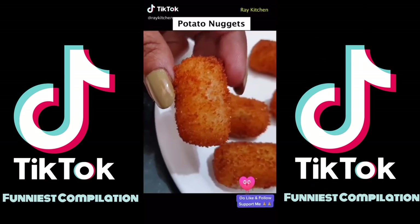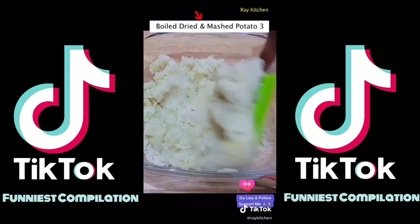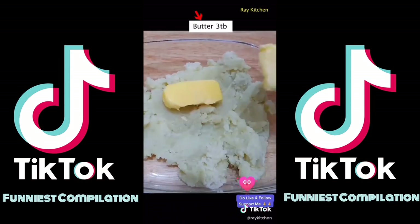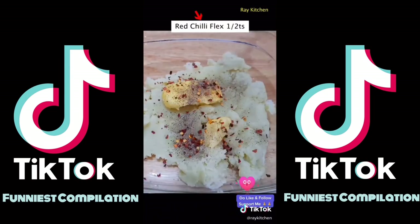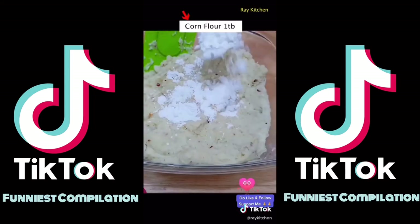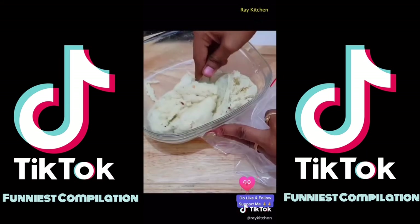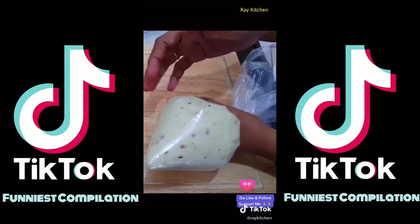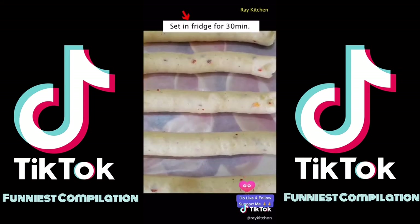If you want something super crispy, today I'm going to make potato nuggets. Here I've got olive oil. For the flavor, we'll add milk and red chili flakes, and add the cornflour. We need a creamy texture. This is the mixture we'll add in the zip-lock bag. We'll add the potato sticks and leave them for 30 minutes in the freezer.